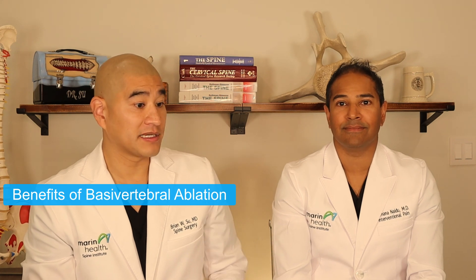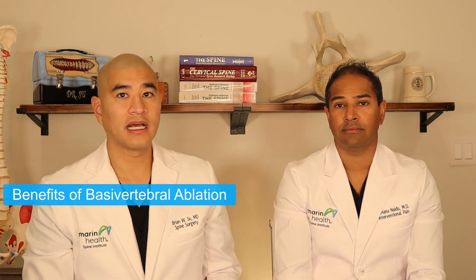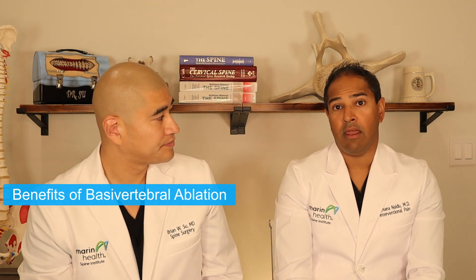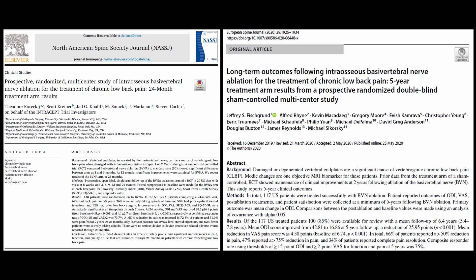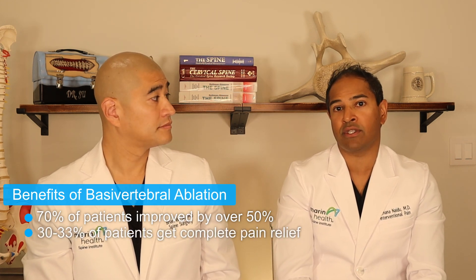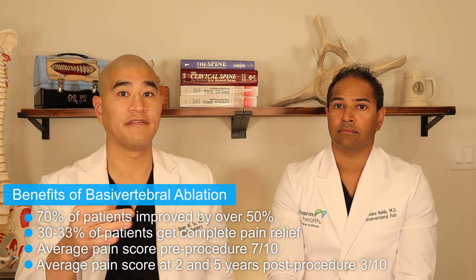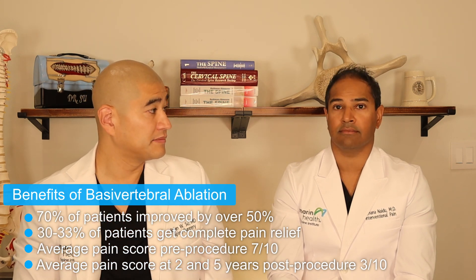Now let's talk about the benefits. In interventional pain, we consider a 50% reduction in pain or more a success. From two level-one studies that were industry-sponsored, about 70% of individuals had at least a 50% reduction in their pain. About 30 to 33% of patients had complete pain resolution. As Dr. Seel noted, even when we talk about lumbar spinal fusion surgery for back pain, a success rate around 90% involves real open surgery — so 70% for this minimally invasive procedure is quite good.